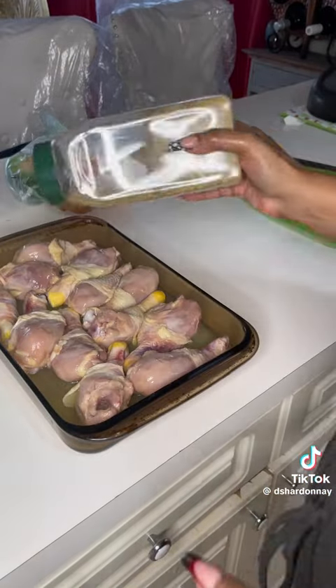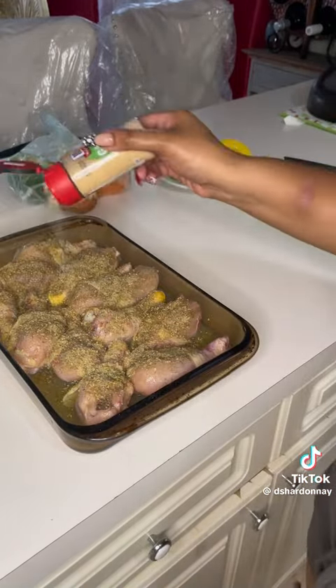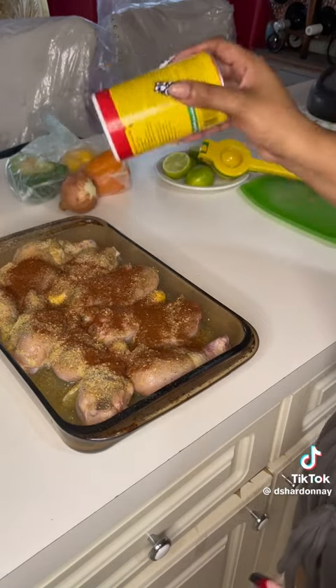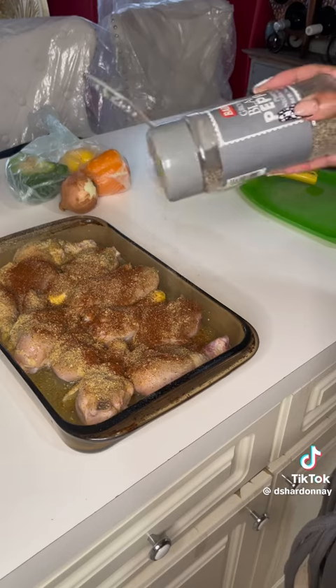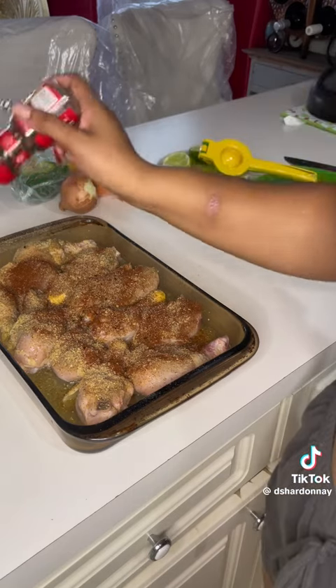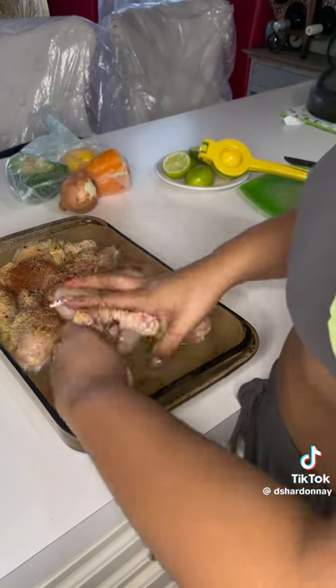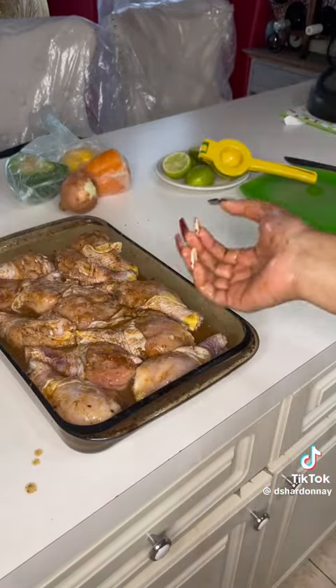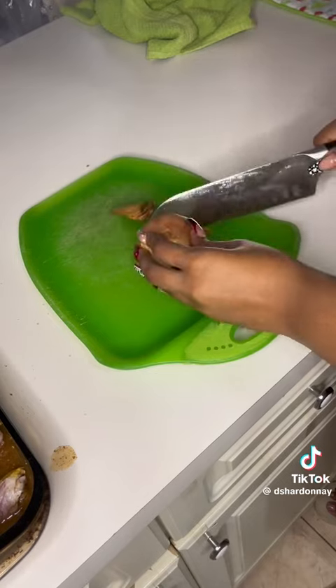Add your seasonings: complete seasoning, garlic powder, paprika, Slap Ya Mama, black pepper, and red pepper — because I was too lazy to cut up a whole pepper. Mix that in real tight and right and nice so it looks good. Period.